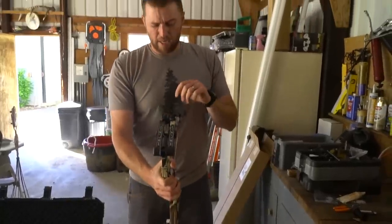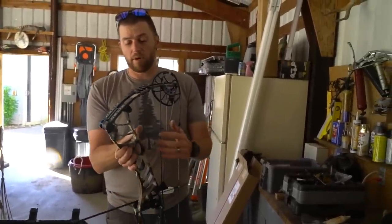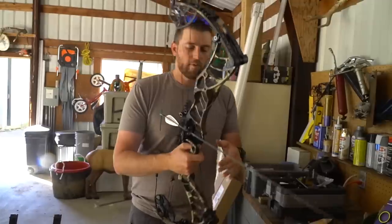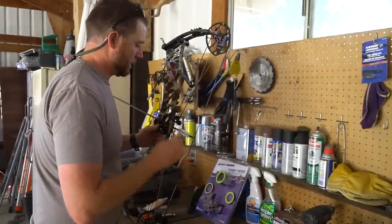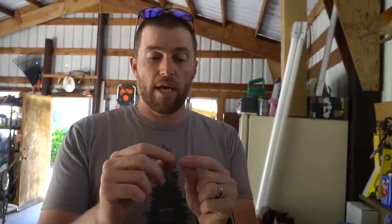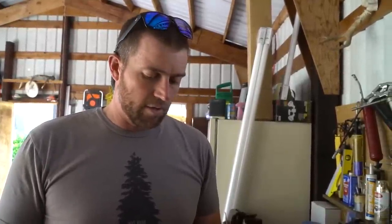It's pretty close — you can actually slide down the string too. Like I said, this is just a starting point. When we shoot it through paper and do the walk-back tune, we'll be able to double-check that center shot. What I'll do here is tie in above and below the nock, and then for my rope loop — I don't have any rope loop material right now, so when we go to the press in town I'll get some.